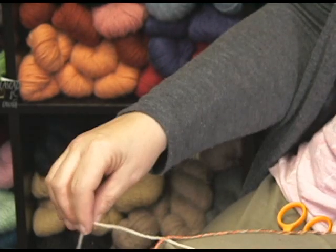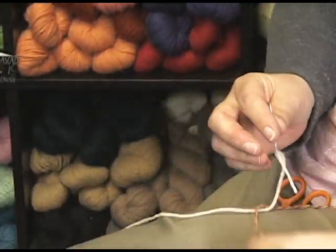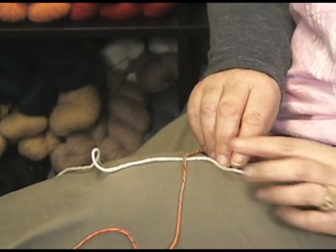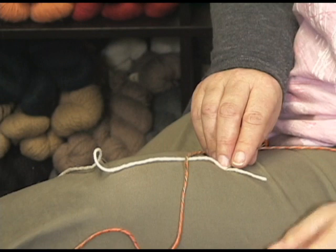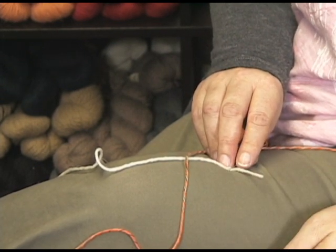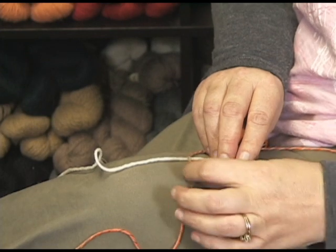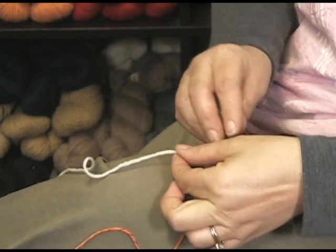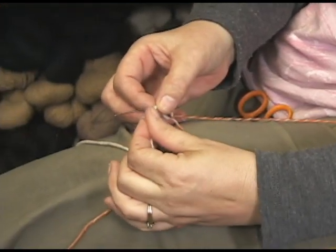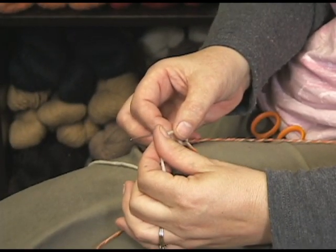We're not going to worry so much about where we exactly start because we can snip this. You want about — maybe inch and a half, two inches there. We could get a ruler but we're not going to. And this works with plied yarn, singles, just about anything you want to do it with.